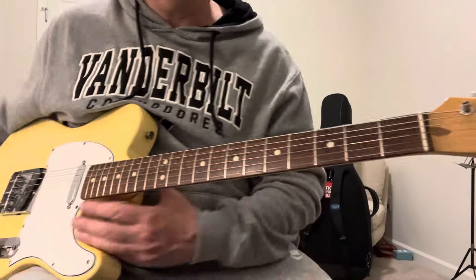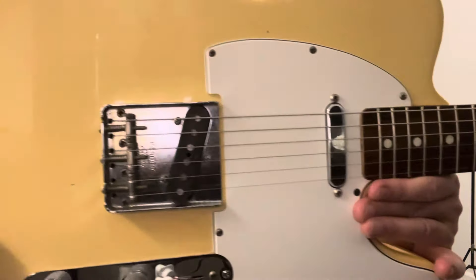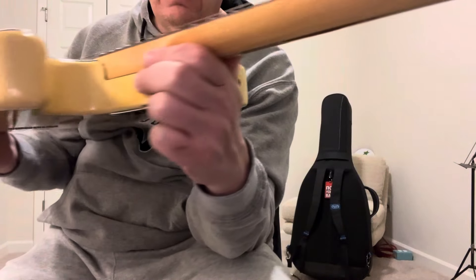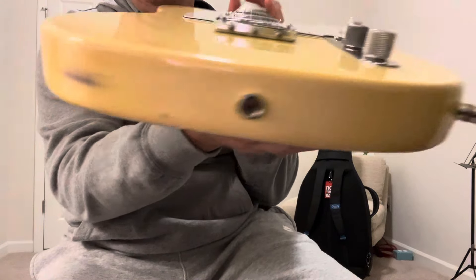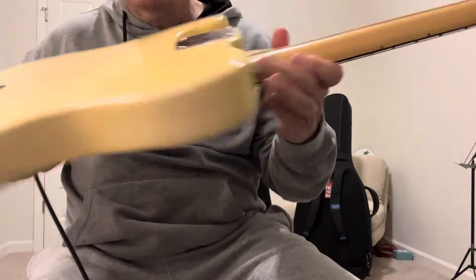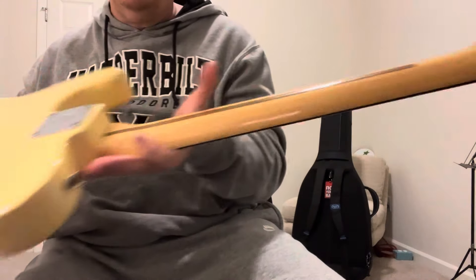Here's a quick little demo video of the '78 Tele — kind of show you what it looks like there. Sorry for the reflection. Back of the neck is crazy clean.